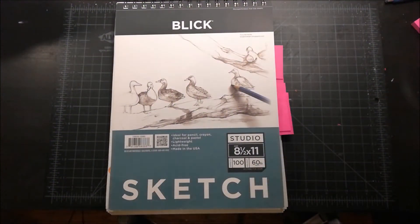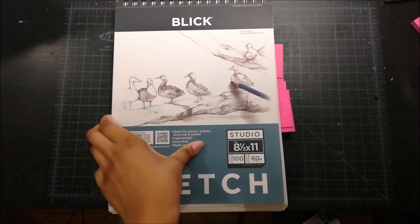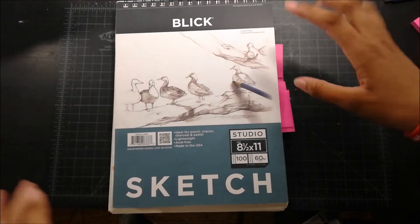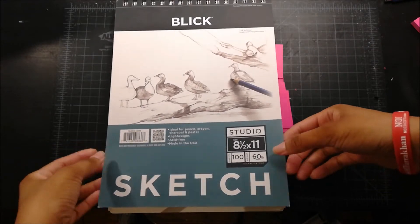Hey everyone, so this is like my fifth time trying to film this and each time something has happened where I can't upload it or I can't even finish filming. I'm gonna try to not talk too much. I just started filming and had to stop because I forgot there are some pages I can't show because they're for commissions and collabs.